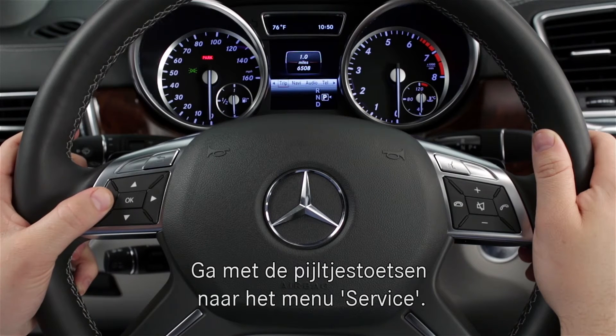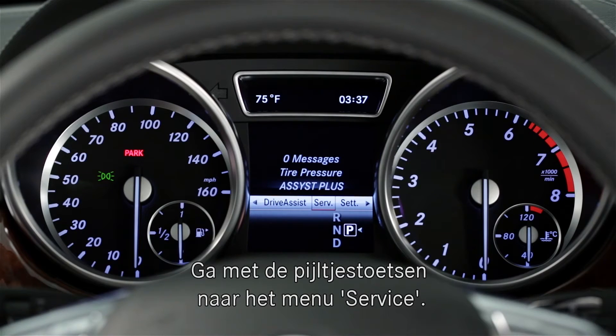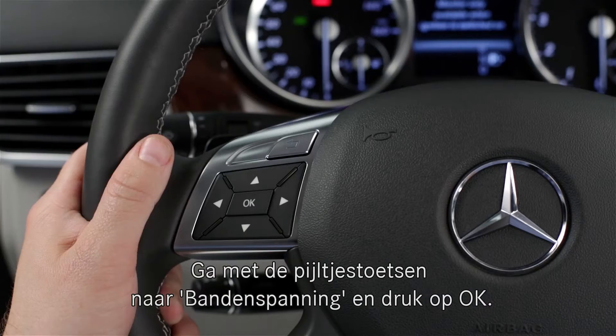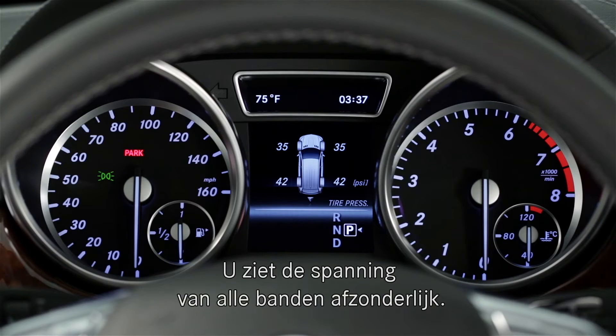Press the left or right arrow buttons on the steering wheel until you reach the service menu. Press the up or down arrow to highlight the tire pressure menu and press OK. The tire pressures will be displayed.